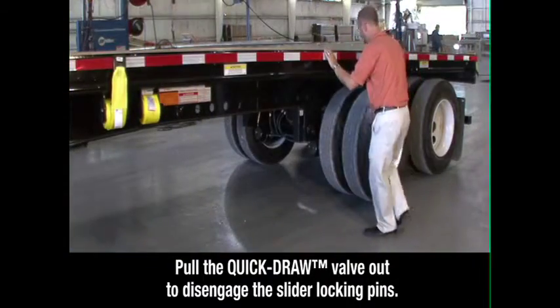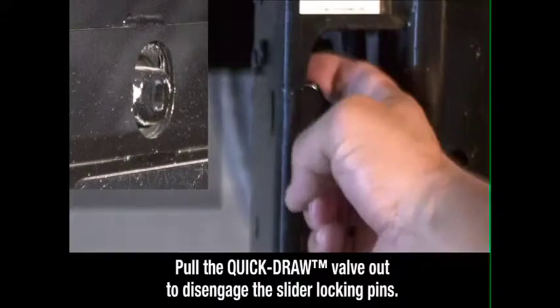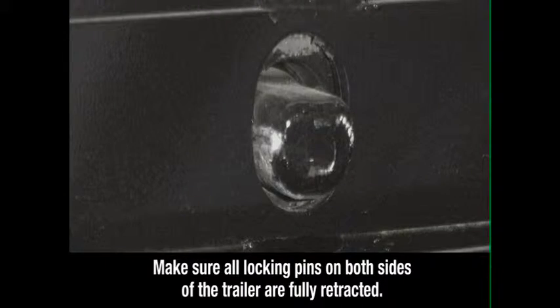Locate the quick-draw valve on the driver's side forward of the front axle. Pull the quick-draw valve out to disengage the slider locking pins. Visually inspect all locking pins to make sure they are fully retracted.